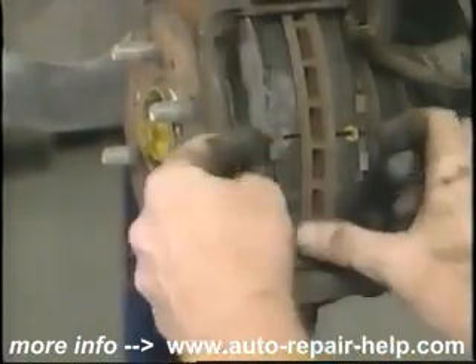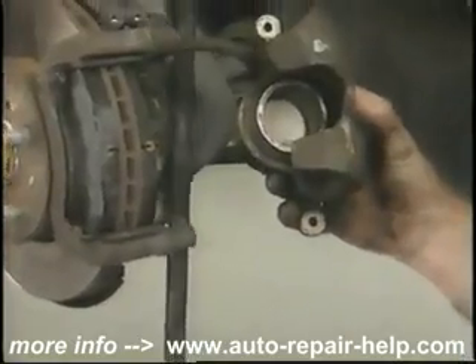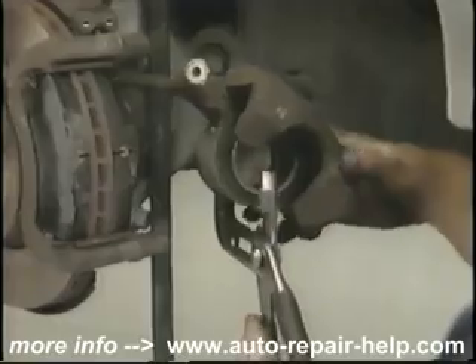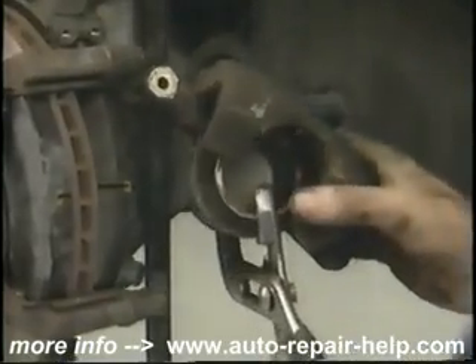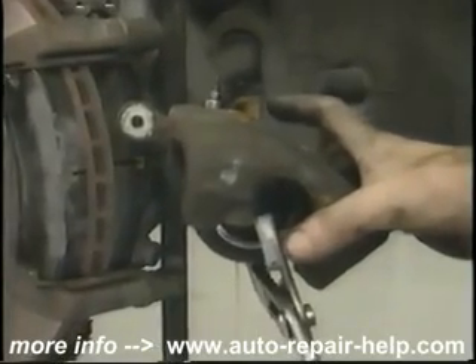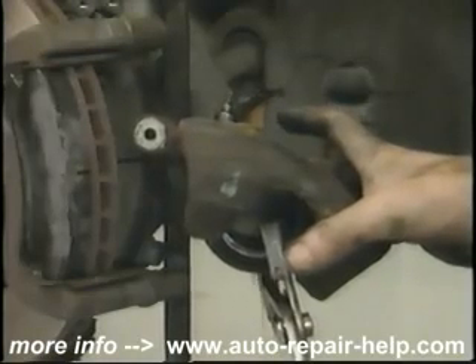Next we're going to have to depress the piston in the caliper. We'll have to get the piston back to its fullest extent in order to fit the caliper back over the new wider brake pads. Take off the dust cap on the bleeder. Here I'm going to use channel locks to push the piston back into the caliper. You want to open the bleeder nipple to let the fluid out of the caliper while you depress the piston. Don't just force the piston back into the caliper, because you'll push the fluid into the system and cause a spongy pedal. Catch the brake fluid in a pan — don't just let it go out onto the ground. Once the piston is as far back in the caliper as it will go, close the bleeder.